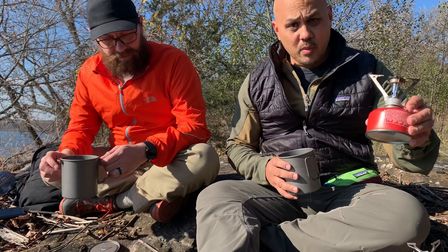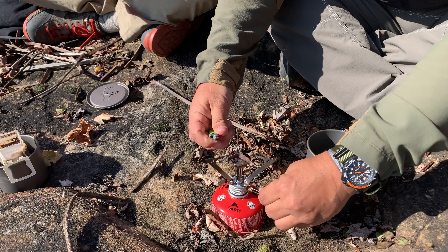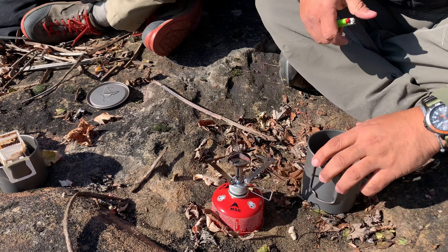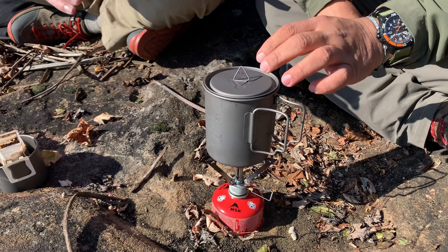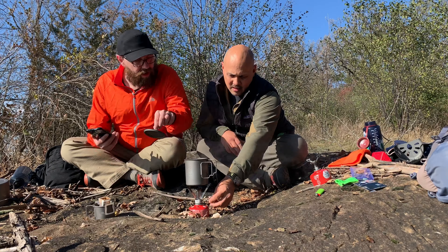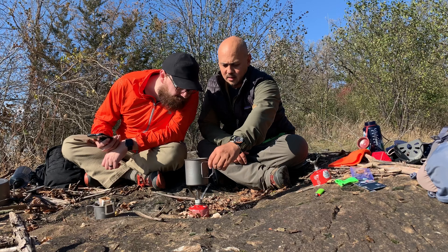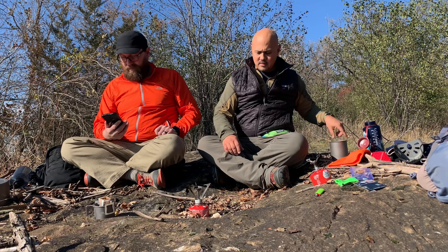Going with the original tried-and-true Pocket Rocket next. This one needs a lighter — no igniter on it. Timer is going. She's boiling already at 228 degrees — 2 minutes, 28 seconds. All stoves are set at full power, just blasting it. Not bad at all. The Pocket Rocket has worked really, really well.